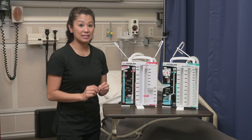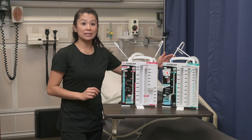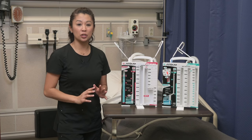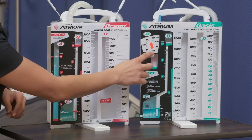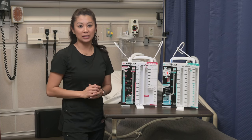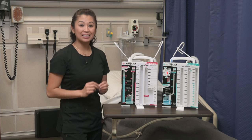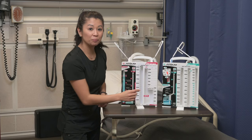Now let's look at a difference. With dry suction, there's a dial, which makes it much easier to know what prescribed suction order is set. If you look at this one, it's at negative 20, which is going to be the most common suction setting you'll see.